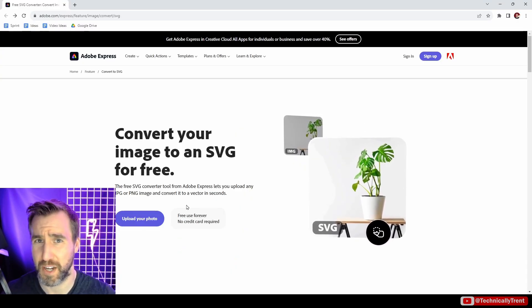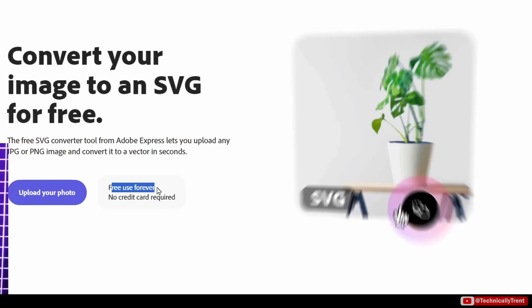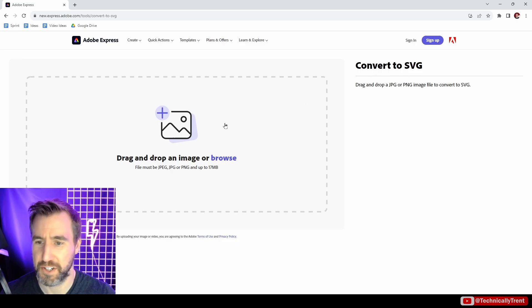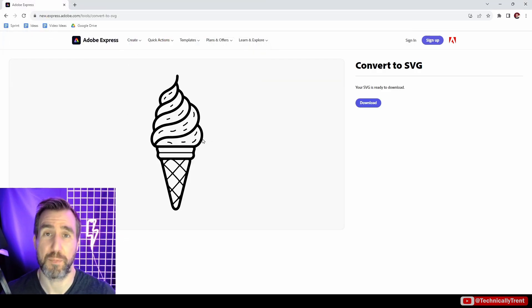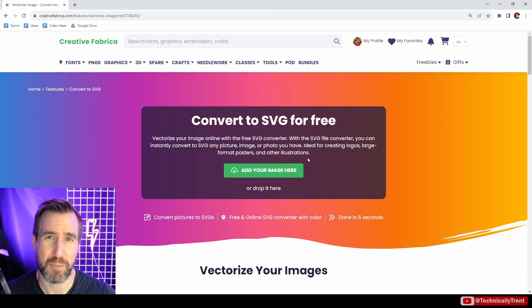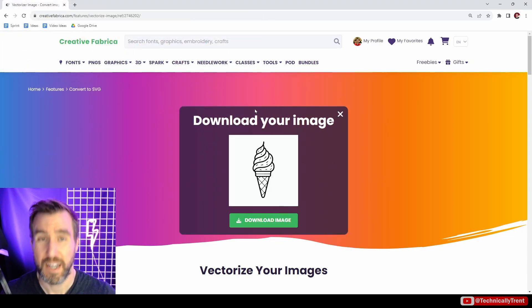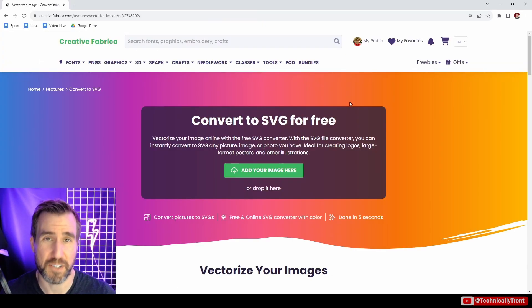All these tools today are online tools. Starting with Adobe Express — it says I can upload my photo here and it's free forever. I can put JPEGs or PNGs, browse to my computer, select an image, and there aren't really a lot of options but you get the result and can click download. Moving on to Creative Fabrica, it works pretty much the same — I just click, upload my image, and when it's done I can download it as an SVG.